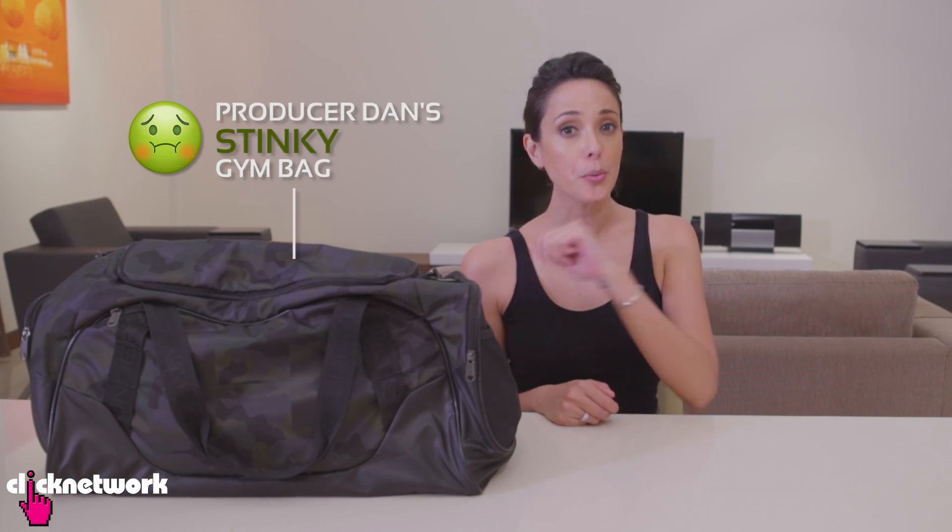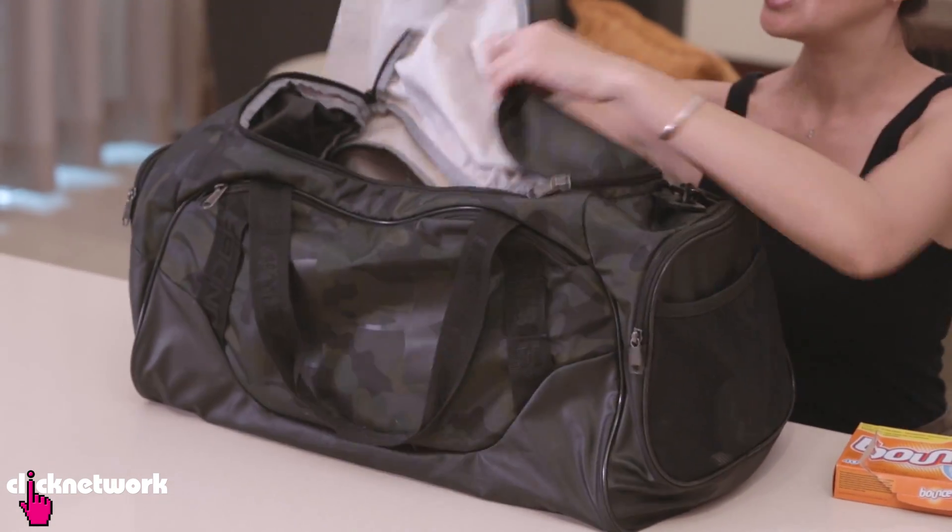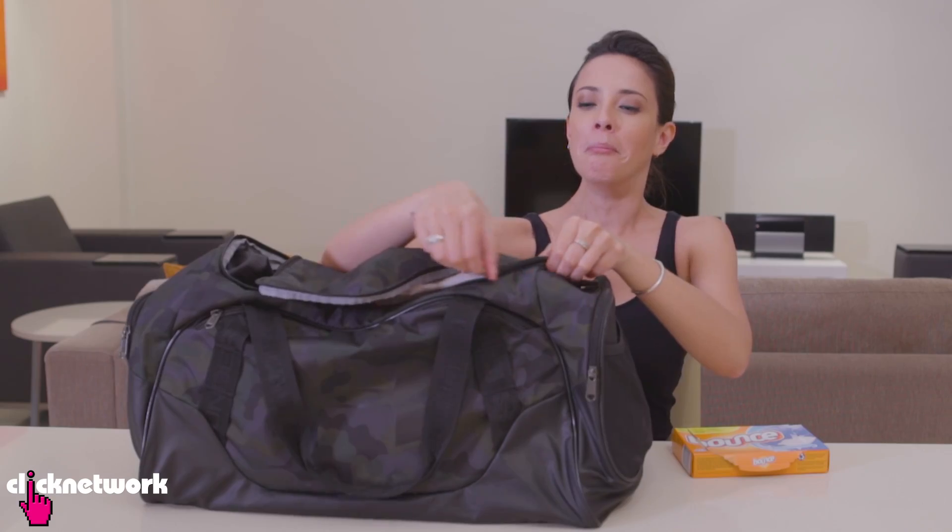We all know our gym bags can get rather stinky. Well, there's a quick solution. Just simply grab a dryer sheet and throw it in your bag, zip it up and leave it there for a while. Your bag is going to be smelling nice and fresh, and once it stops smelling nice, just simply exchange it for a fresh one.